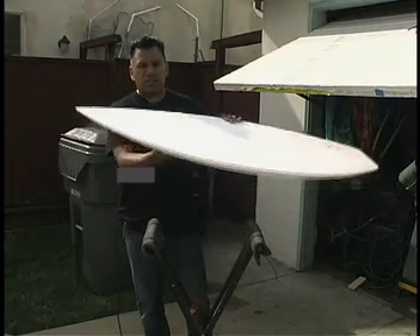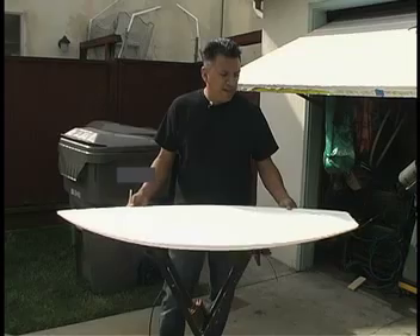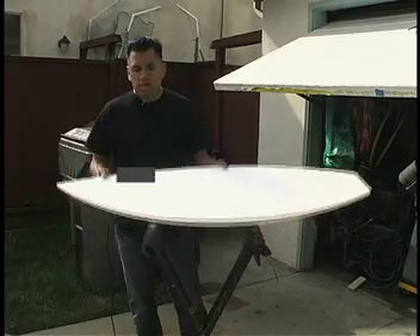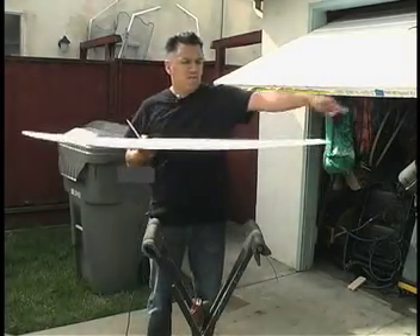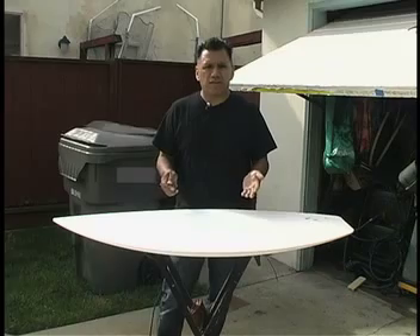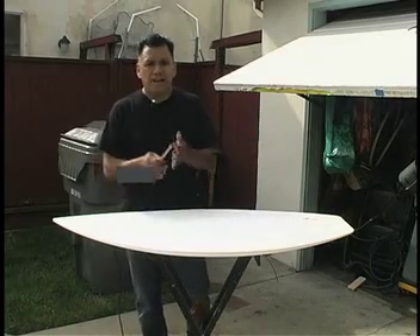My boards, as I said, come with the rocker in place. Again, I sell these boards - they are $35 plus shipping for the flat board, or $65 plus shipping for a board with the rocker in place, with the rocker in front and the rocker in back. I have the boards manufactured; I don't cut them myself. I have them cut to my specifications - I design them and then have them cut.